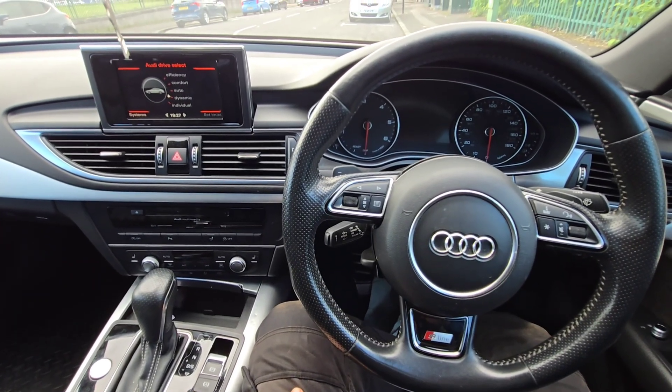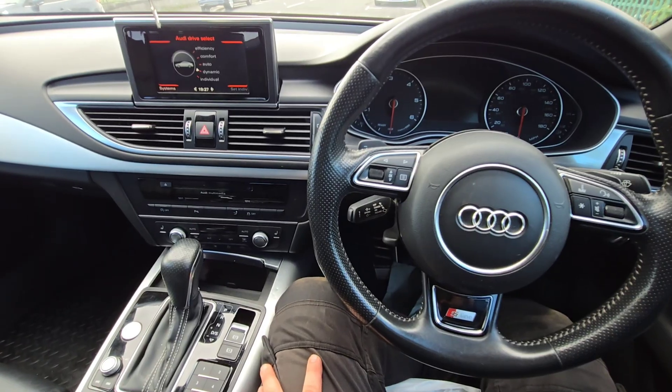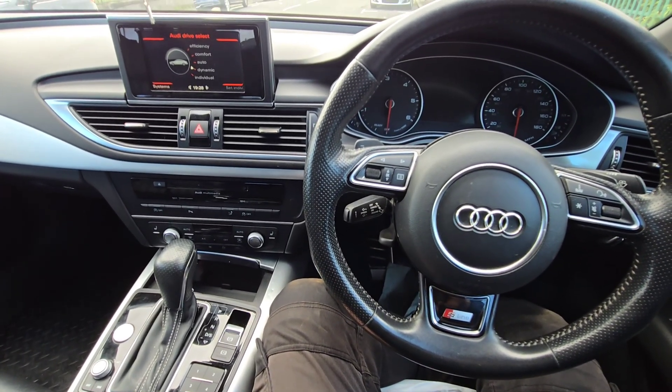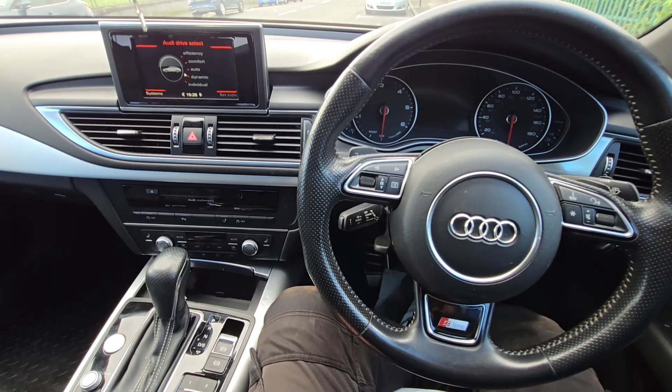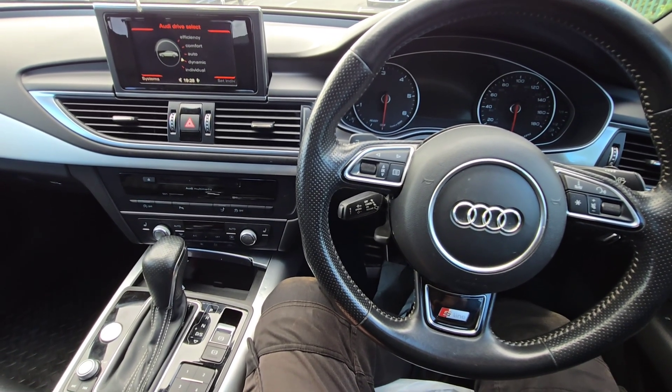An Audi A7 was recovered yesterday, late in the day. I had a quick look at it last night before I went home — there were various lights on the dash. I could still drive the car at the time, and there was a static fault code stored for the CAN bus high speed network. It was in single wire mode, so single wire mode was active.